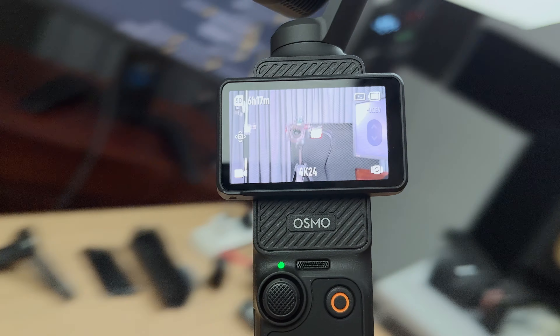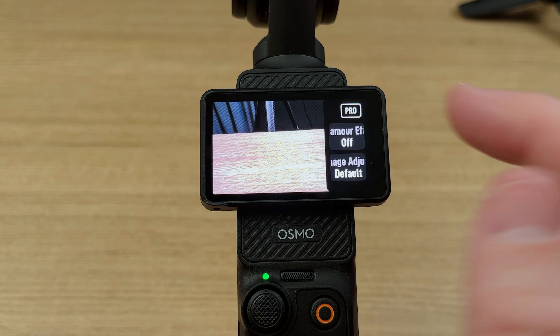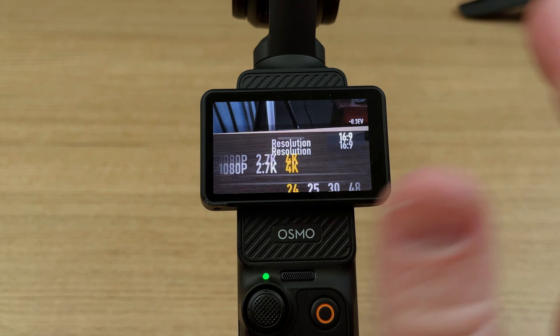Limitation number one is that there's no zebras or histogram built in to the Osmo Pocket 3. I've set up this kind of crazy snorry rig for my Osmo Pocket 3 just so you can see what's happening on the screen, and you can see that none of these options actually give us any way of getting a histogram or zebras turned on.